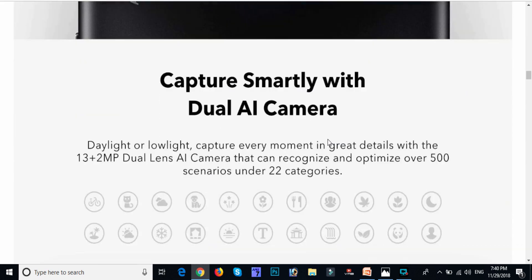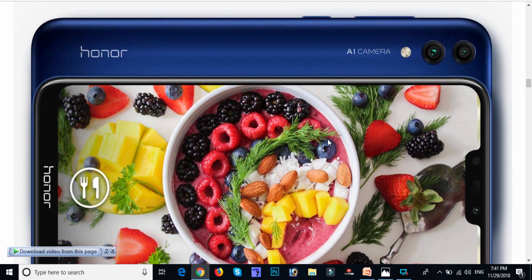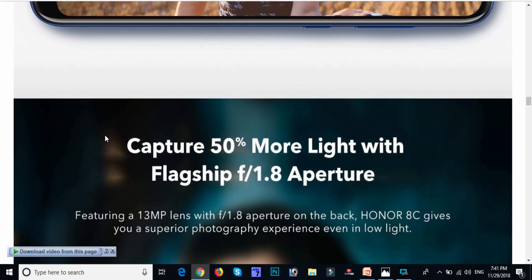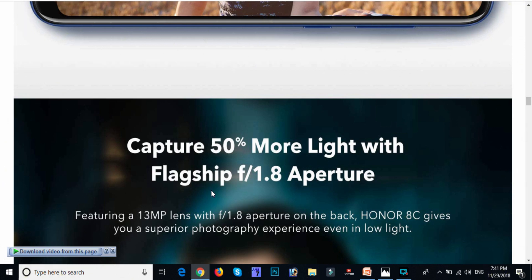It has a dual camera with low-light recognition. The best feature is 22 categories of images with a clear camera. The back camera has flash and two cameras, with an updated screen resolution. It has 50% more light with a flagship f/1.8 aperture.